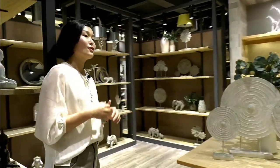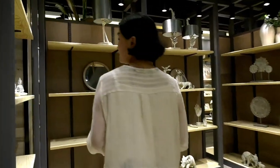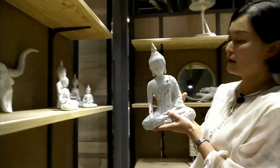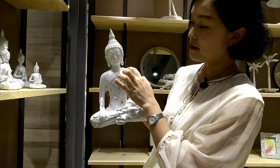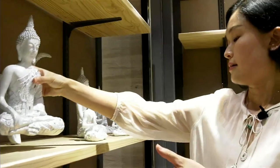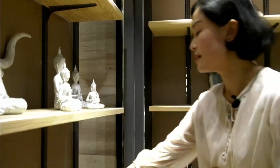Now we go to the tropical room. You can find this Buddha with mosaic — it makes it shining and special. We also have different colors here.